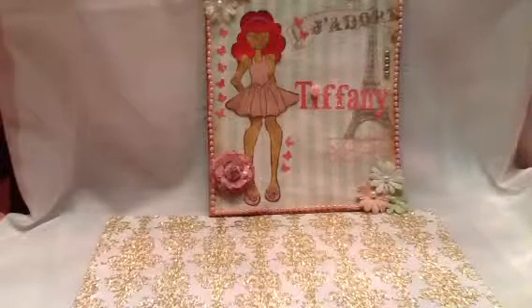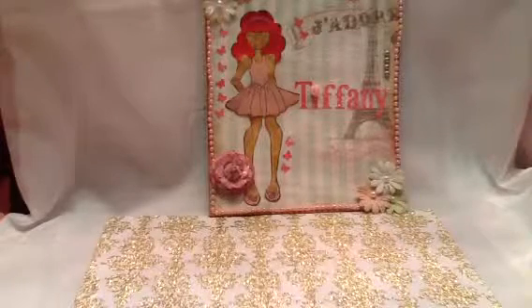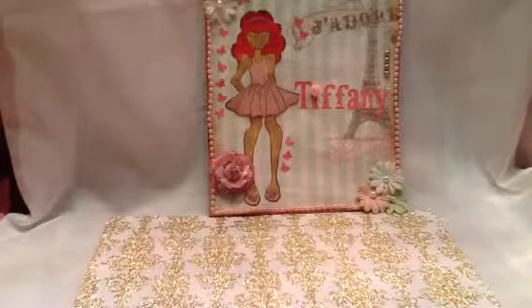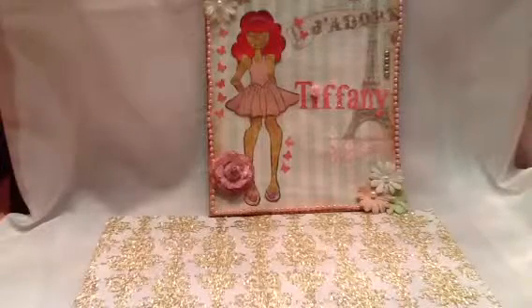Hey y'all, this is Tiffany from the Craft Hole and I have a project share I wanted to show you - all my April tags for the Anything Goes tag swap in the Craft Hole over on Facebook. I love how they came out and I want to show you girls.